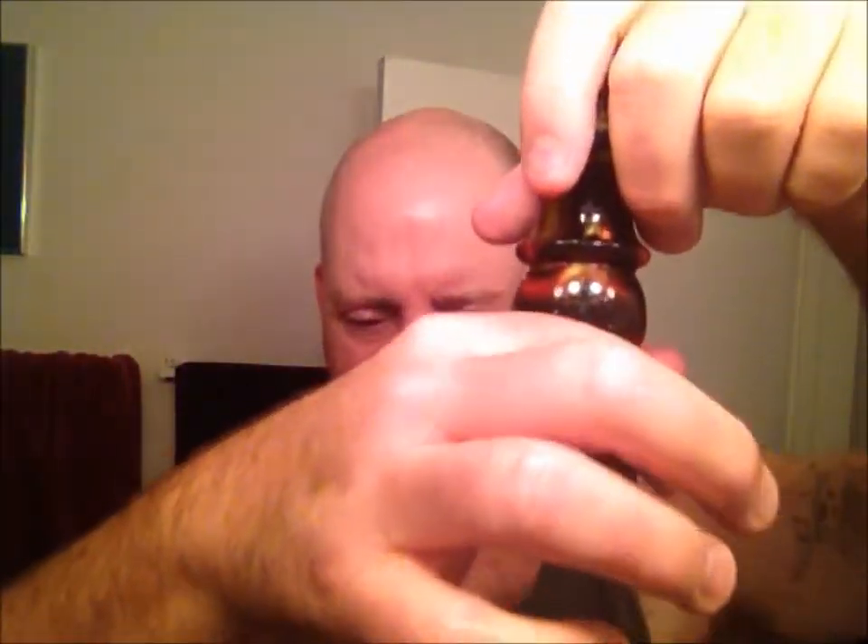The soap will be Artisan Shave Shop Cooling Waters. It's a beautiful, beautiful scent - it is a softer soap. So let's go ahead, let the brush soak and get it loaded real quick. As you can see, this knot holds quite a bit of water. We'll load the brush straight out of the tub.